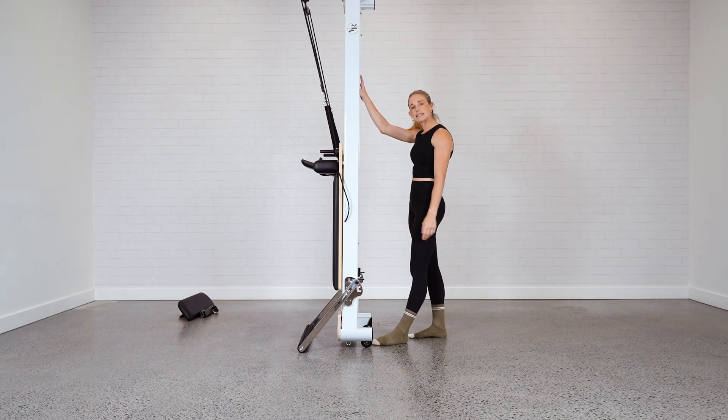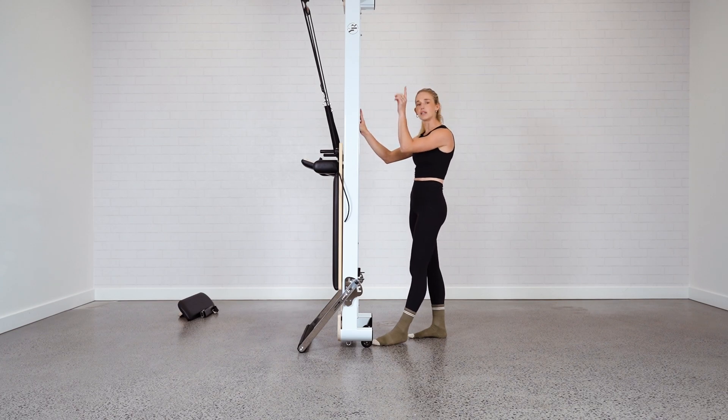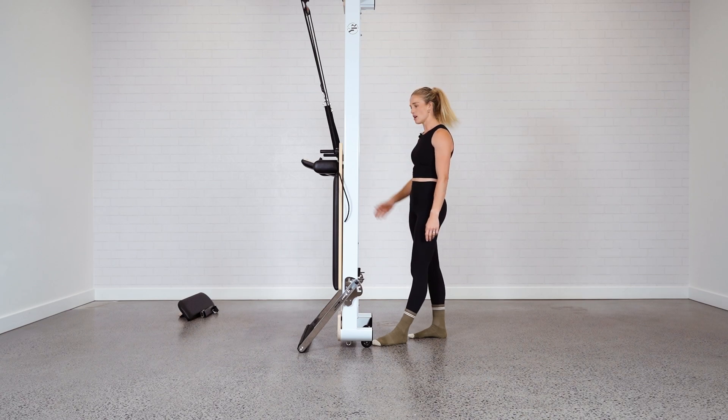You can have your reformer stall like this for extra safety and security. You could wheel the reformer over to the wall and maybe have a strap that you can attach the reformer to — that'll just hold it in place. And there you have it: standing up your reformer, ready to move out of the way for easy storage.